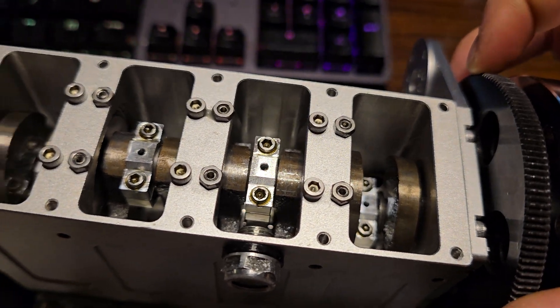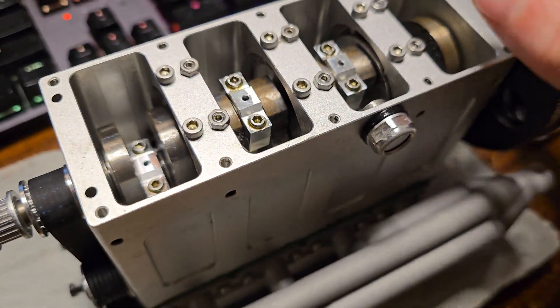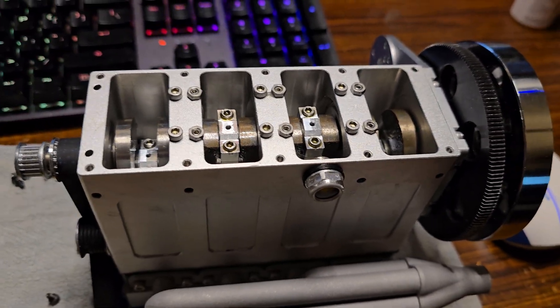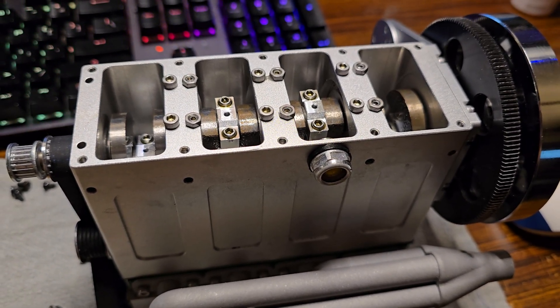Just wanted to show you guys the inside and everything — that's what's up with this thing. Going to check these two, goop it back together, and you'll definitely be seeing videos of it running tomorrow. It's ready to go — I've just been lazy doing other things. See ya.